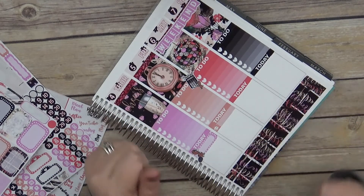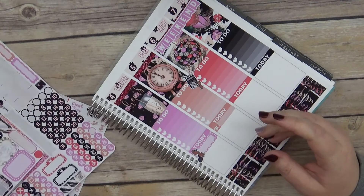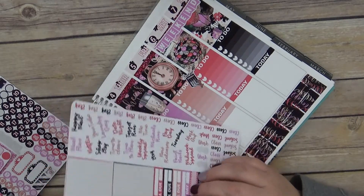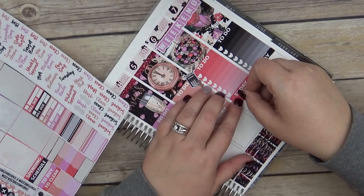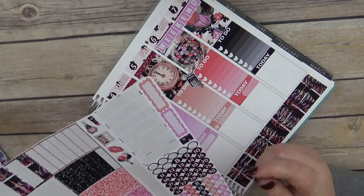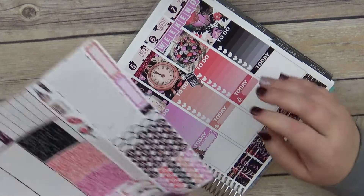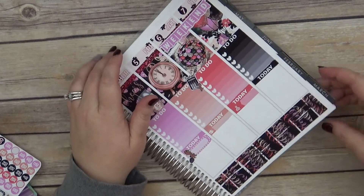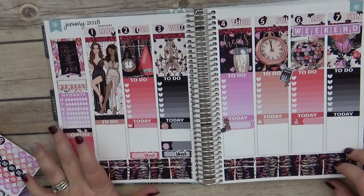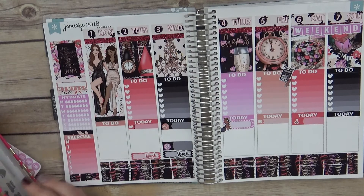I have a massage scheduled for Saturday — I'm so excited about it. So let's do an appointment label which were right here. We have that color so let's do this one, and it is at 11, so I'll do the 11 o'clock date dot right there. Nothing on Sunday that I am aware of. I think we have a football game, but I'm not watching it today — I always like to track if they win or lose. I'll grab that and I have that from Peekaboo Planning.